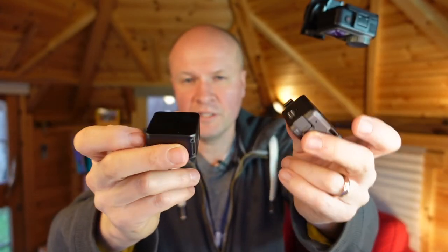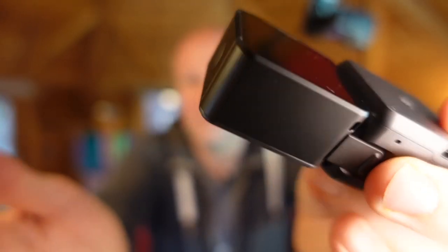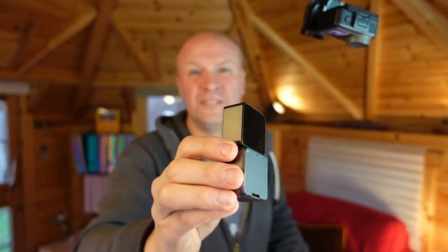I didn't even try it — I literally just held it near and it just snapped straight to it. I'm going to hold it near again. It just snapped — it's like a little transformer. That is my favourite clip on YouTube. I don't think I'll film anything as good as that.